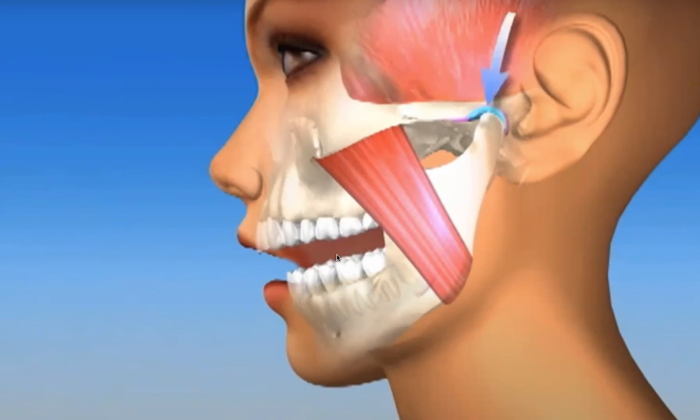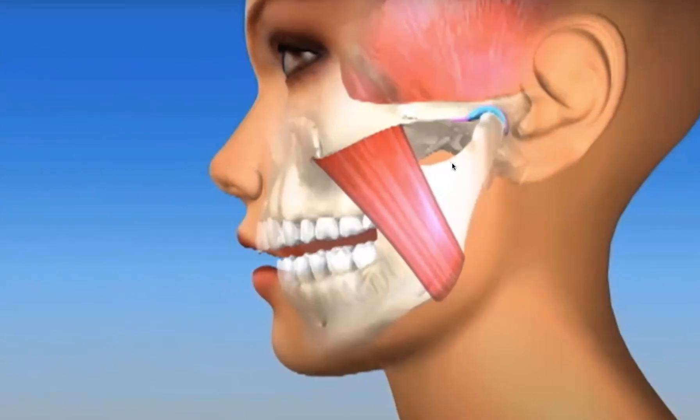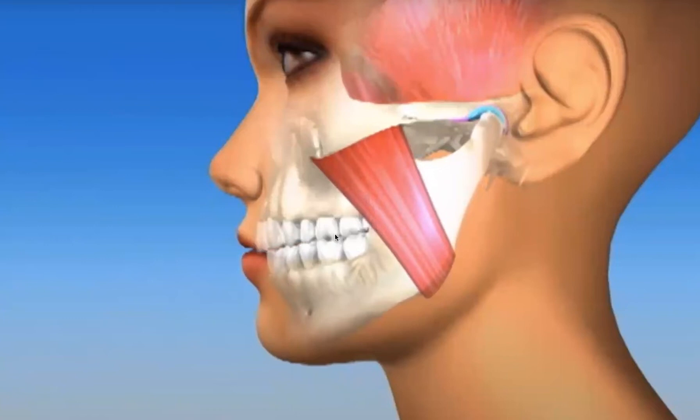As we open the jaw joint, it stays in the socket, and as we close, the jaw joint stays in the socket. All the teeth come together all at the same time. Our bite is coordinated — our jaw joints touch in the most stable, orthopedically correct position at the same time that our teeth are in the most stable bite, with all teeth touching all at the same time. This is really what we're looking for in health, where our bite and jaw joints are coordinated and muscles — everything — is in harmony.